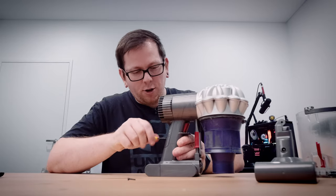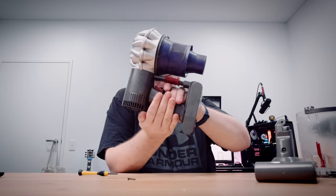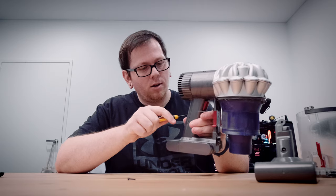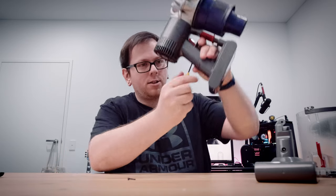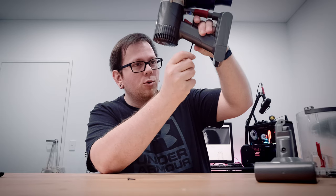I'm mainly making this video not really to show you how to change a battery, but more because my mind went straight to buying a whole new Dyson. Getting new stuff is cool, but spending money you don't need to spend isn't cool — save your dollars.